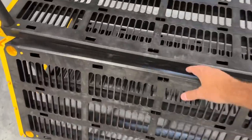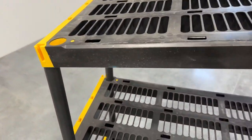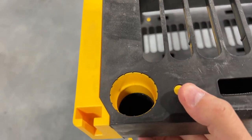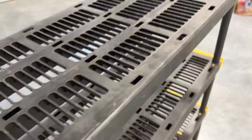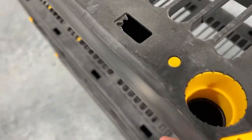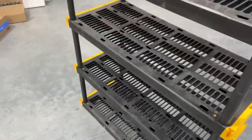And then you just take this shelf and set it on. I'm trying to do this one-handed — it might be a little tougher. But you come in here, obviously line this up, and then boom, you just push it in. Just like that. And you do it on both sides — get this side in, and then this side. That is as easy as it is.